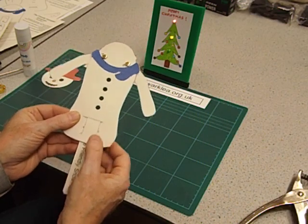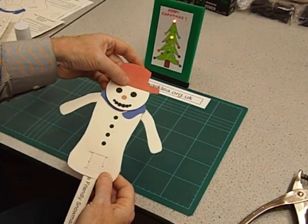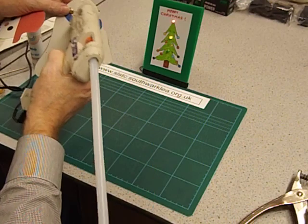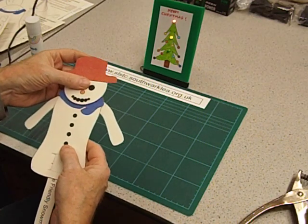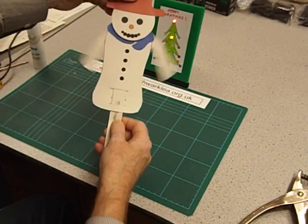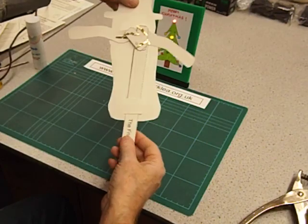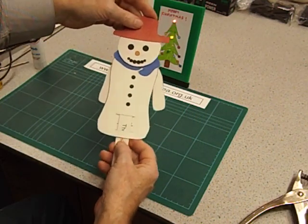So we've nearly finished. We're now going to glue the head on so that it covers up the heads of the two paper fasteners and the writing. You could use Pritt stick — I've got a glue gun handy, it's quicker. Just put some glue over the top and glue the head on. And if I hold the head we've now got a nice animated snowman. We can control the arms — we might even be able to make one arm move and not the other. I hope it goes well for the D&T club — I'm sure it will. I hope you enjoy making them. Merry Christmas!